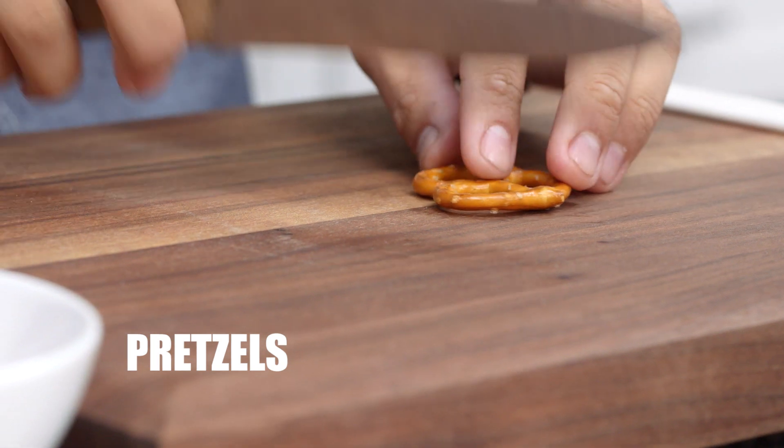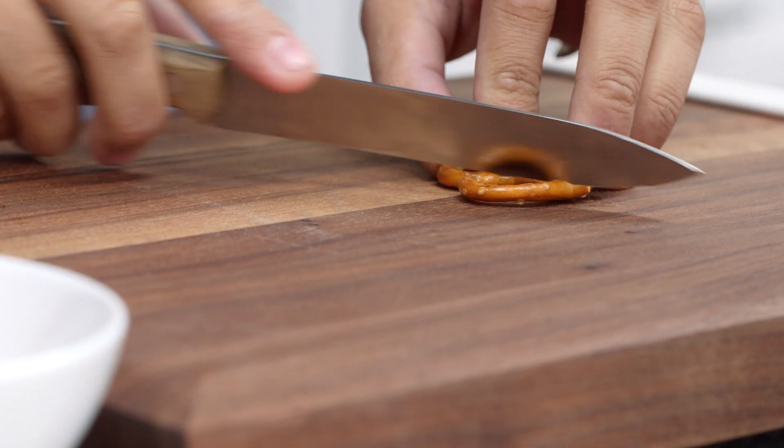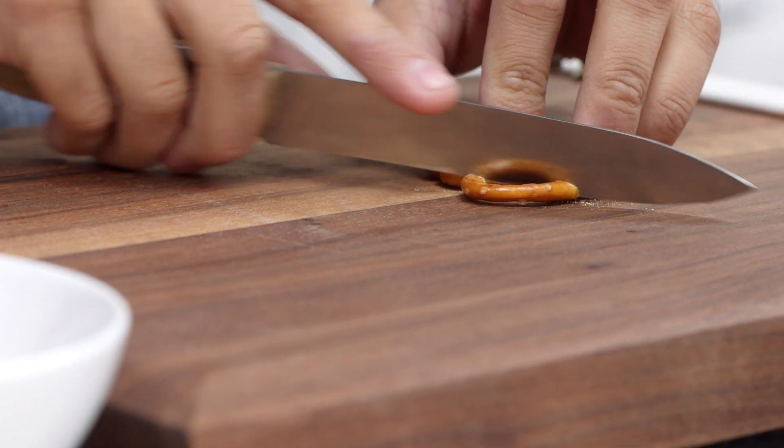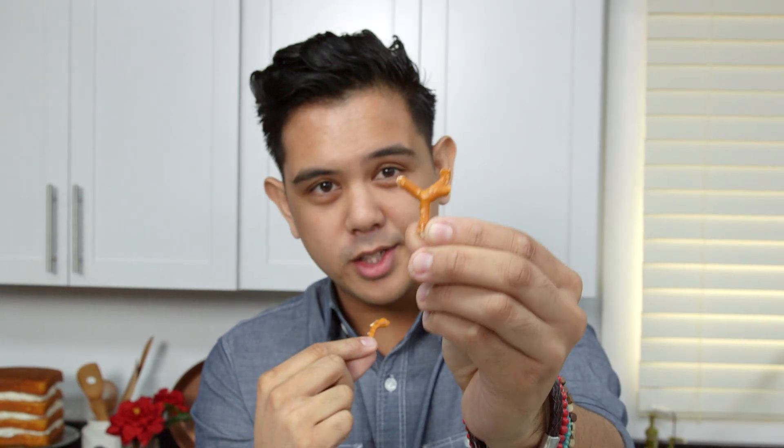First, we're gonna create the arms of the snowman using pretzels. I'm gonna take a serrated knife and just hold it up against the pretzel without putting any pressure on it, and just saw away at it like that. You're gonna need two hands for each snowman, so just keep cutting until you have enough for all of your men. This is what you do want, and this is what you don't want.